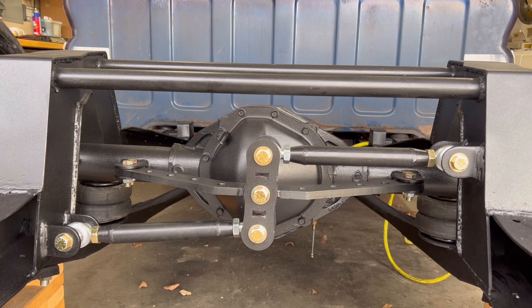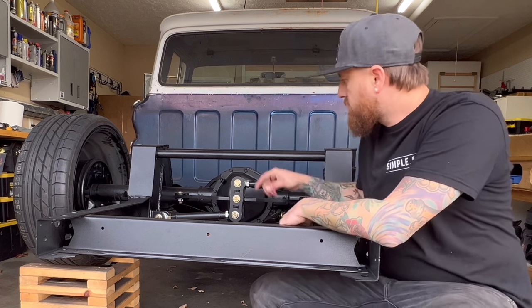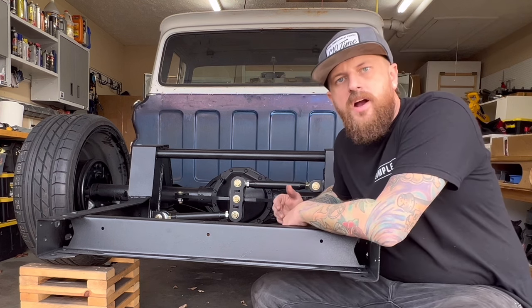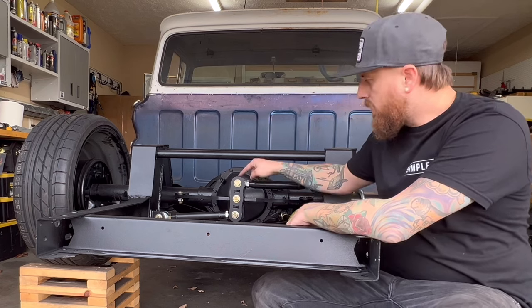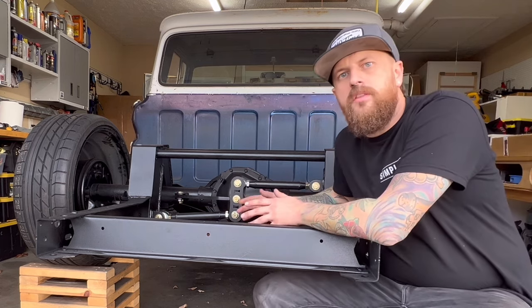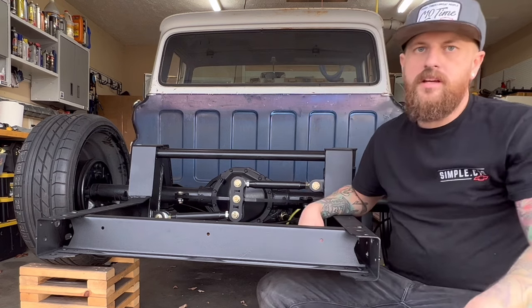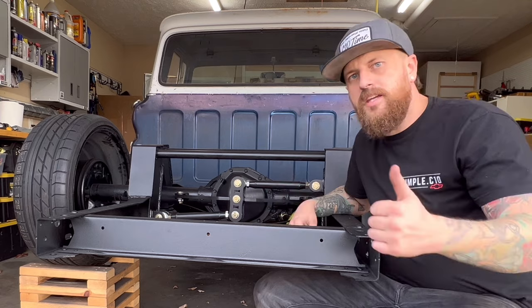I'll add the shocks on there later on — that's the next step. I want to give another shout out to Alex V Metalworks. Thank you so much for sending this watts link for me to try out, and thank you for being quick to get the smaller bracket so all the followers of Simple C10 have exactly what they need if they're following these builds.